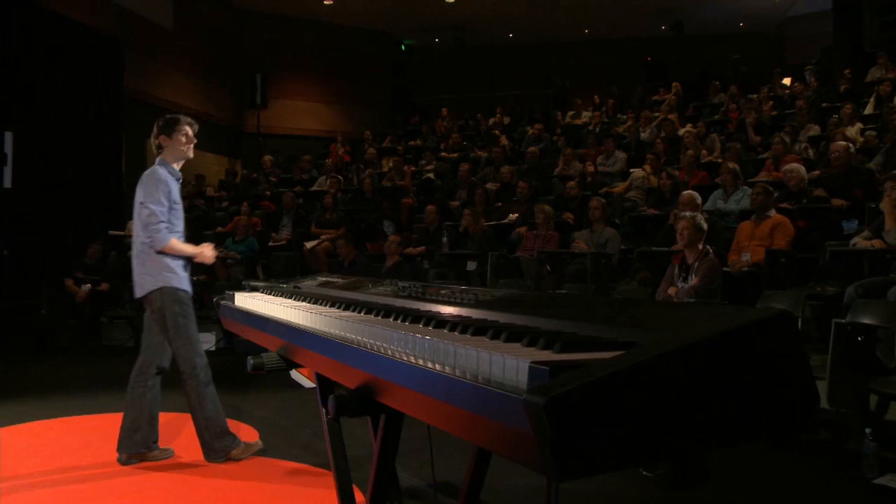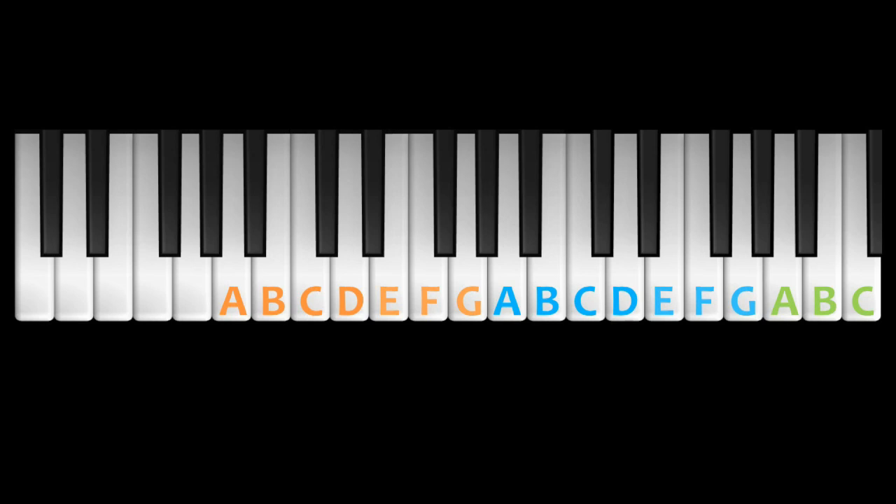The white keys in that set have letter names that go from A to G. Once you get to G, you start again from A, B, C, D, E, F, G, and so on. If that pattern sounds familiar, that's because it's the alphabet.